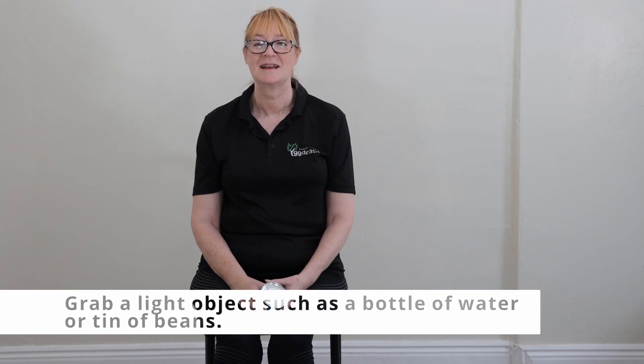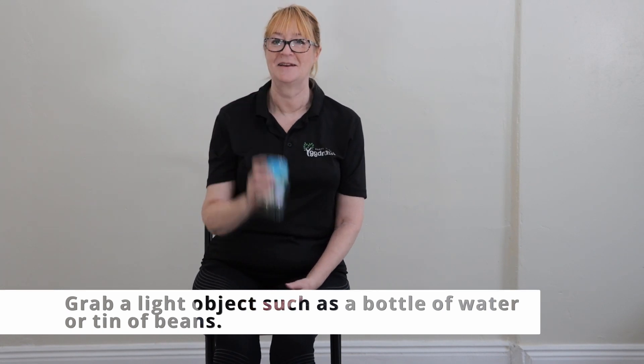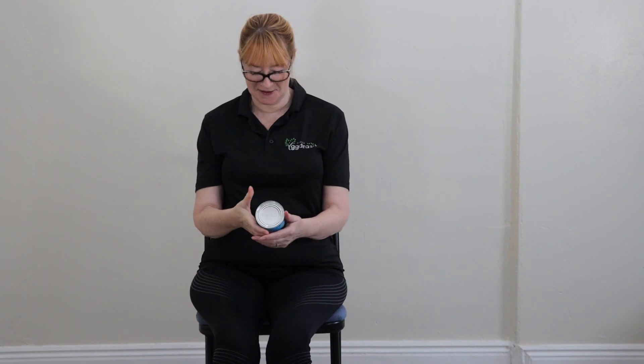Jeanette has arthritis in her hands so she'll struggle with this, but this is great for arthritis problems and tennis elbow. All you do with this one is grab a light object such as a bottle of water, can of beans, or in this case a tin of custard — apple pie custard for tea tonight.